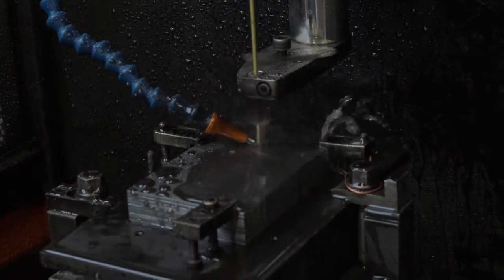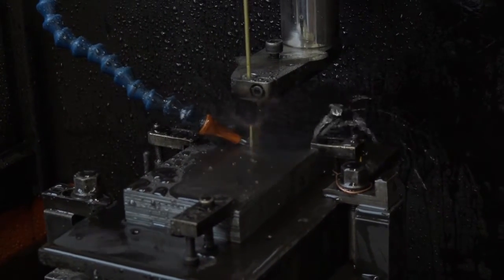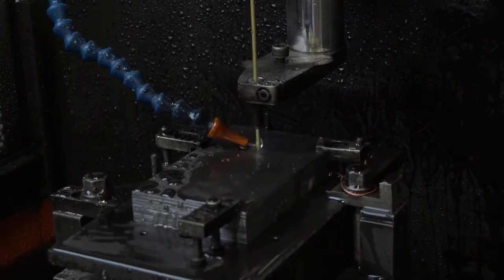Also the length of that electrode there — we can do up to 180 to 200mm thick. So very, very deep in terms of the actual hole drilling. That's correct.